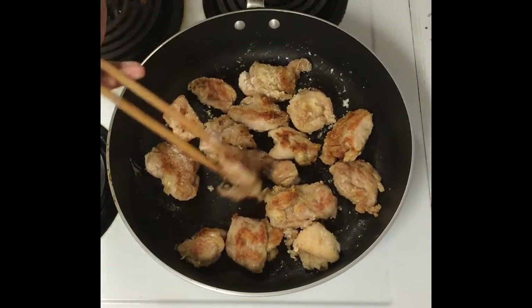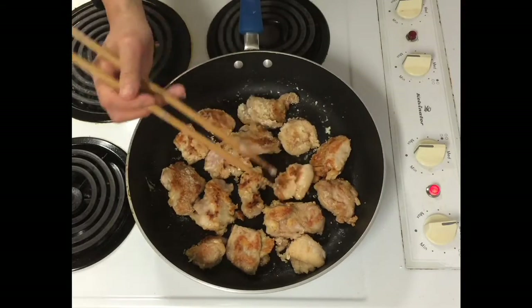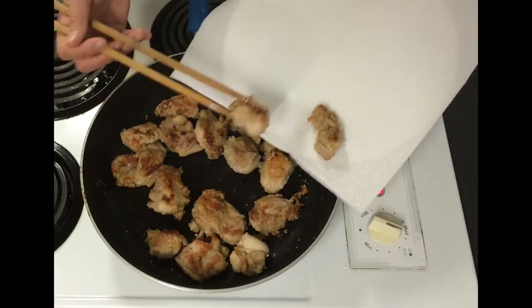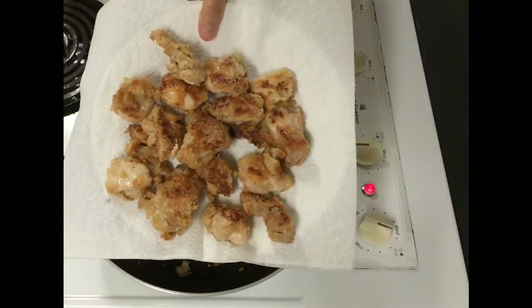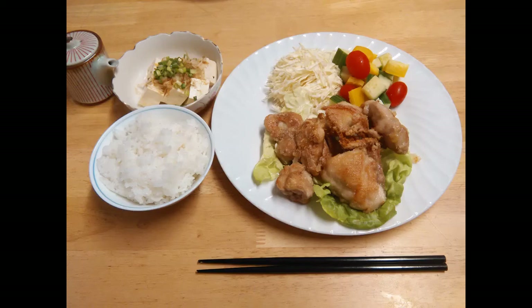This is how we are making karaage with less oil. Put a paper towel onto a plate so it absorbs all the extra oil. And this is karaage! Please give it a try.